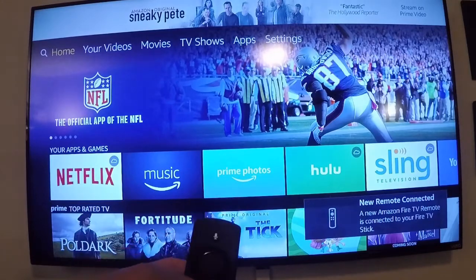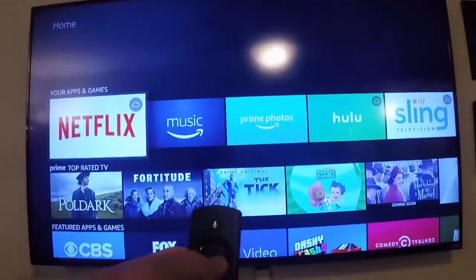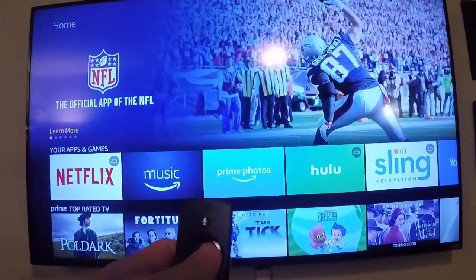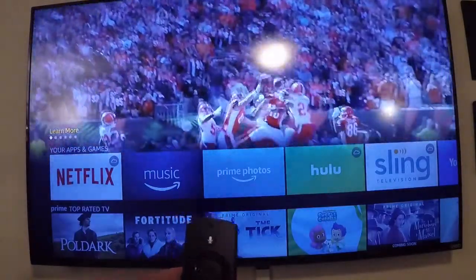Now let's verify that it works — it does. So now I'm going to show you how to properly shut down your Fire Stick when you're done watching it.